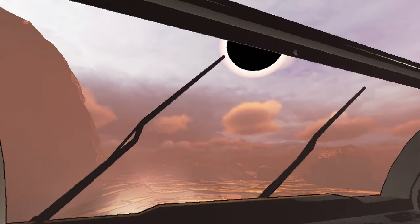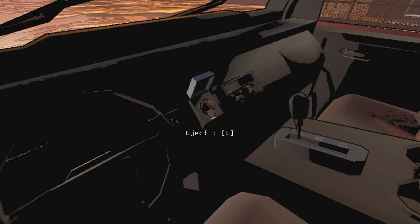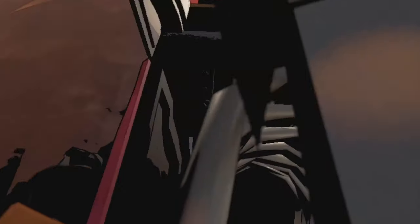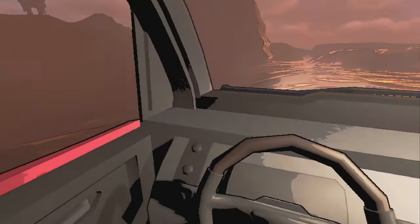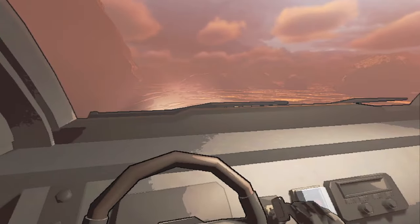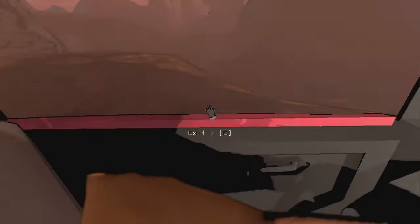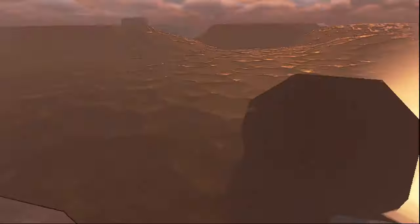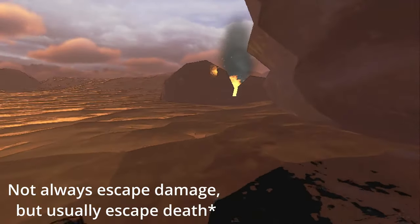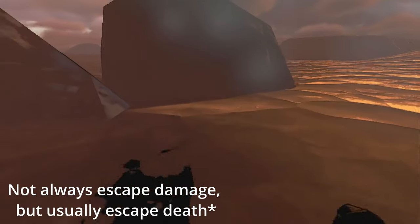In addition, you have an eject button, which will cause you to take damage and can sometimes kill you. You can also toggle the headlights. Here I will demonstrate how you can escape the cruiser when it's going to explode — every time by just exiting. So here I'm going really fast. Just by exiting beforehand, you can escape the damage.